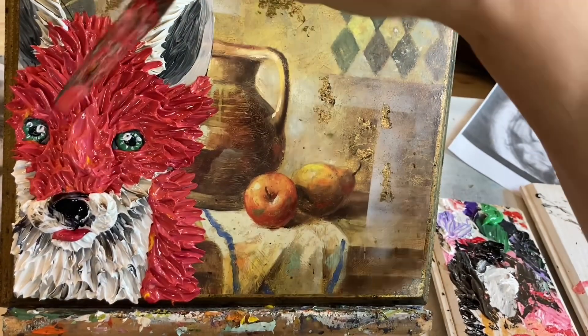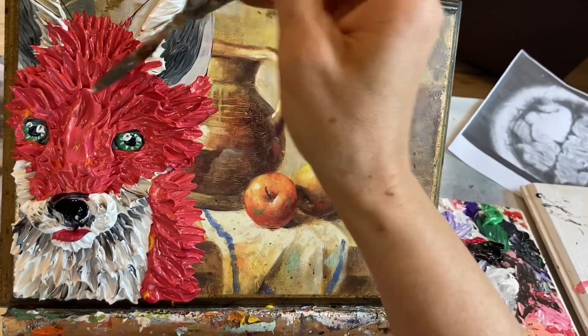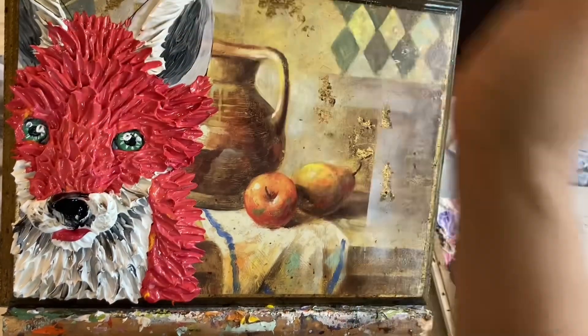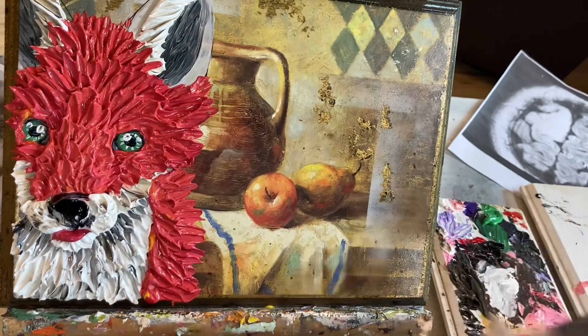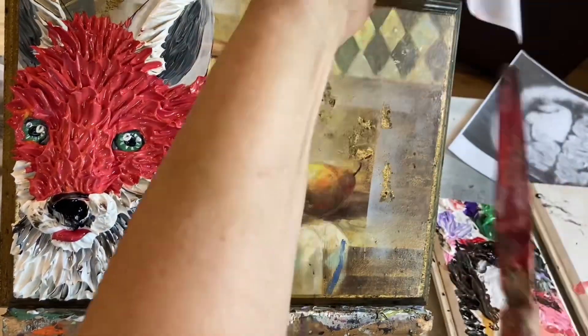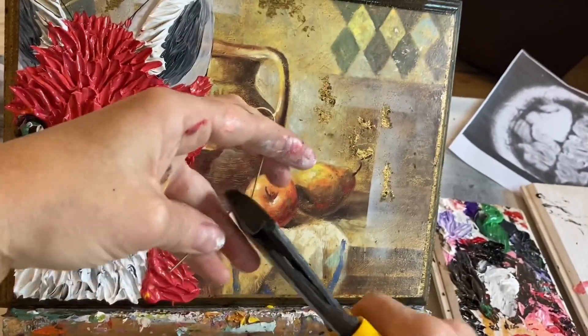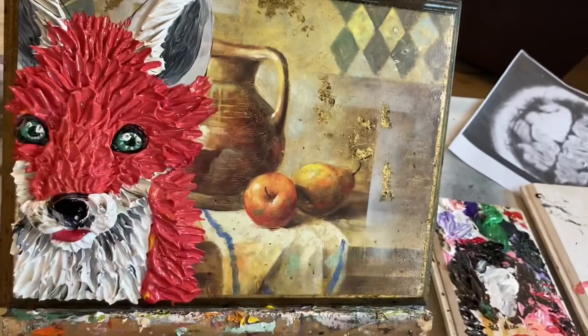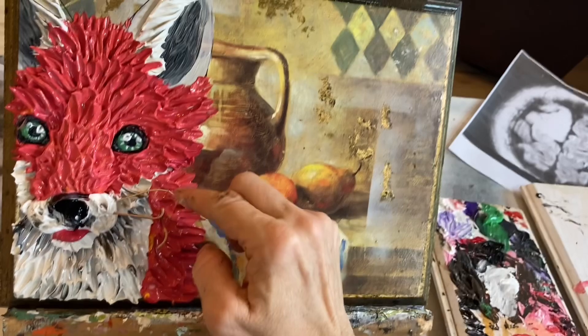Around about this stage is when I'm trying to decide: is this fox a boy or a girl? I was starting to get Fantastic Mr. Fox vibes. He didn't remind me of Mr. Fox himself, but he reminded me of his son. So I decided he was going to be his son, Ash.